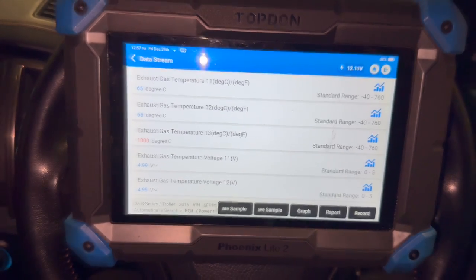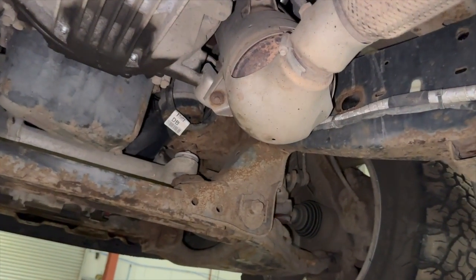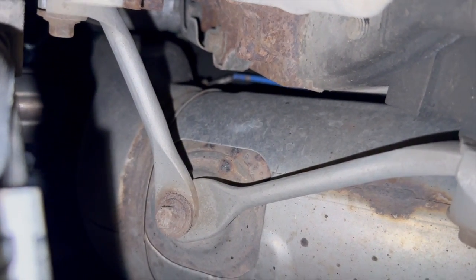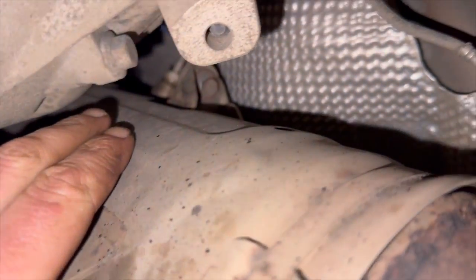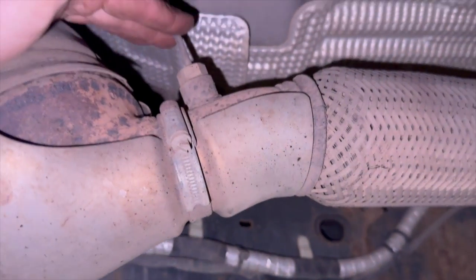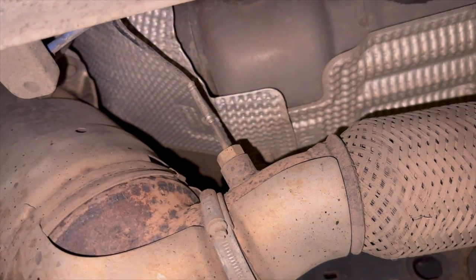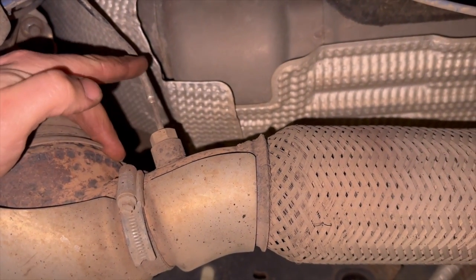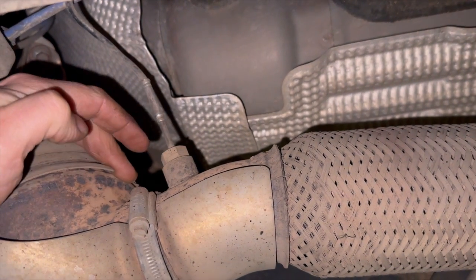All we're going to do now is get it up in the air and have a look at the temp sensor. Just coming up from underneath — I found the fault really easy on this one. This is the DPF at the front there. Just look up in that little gap — you can just see that blue wire going to temp sensor one. There's another sensor in the middle — that's temp sensor two. Then temp sensor three is just this one located at the back there, just before the flexi piece. These temp sensors can be quite common to fail, so I always just have a quick look at the wiring harness first.